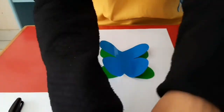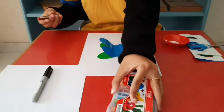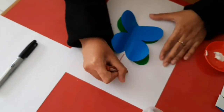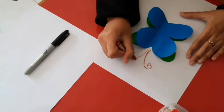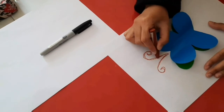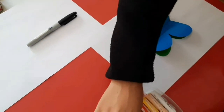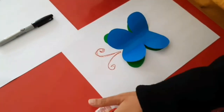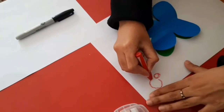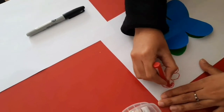And if you want to decorate, or make the butterfly more beautiful, you can draw it to look like a real butterfly. And then you can draw a flower. Don't forget to color properly.